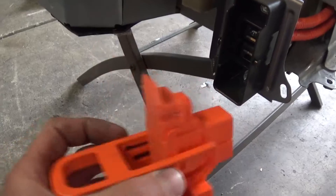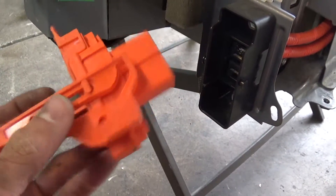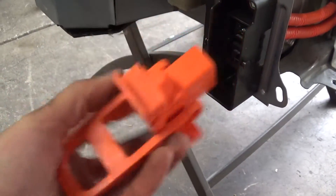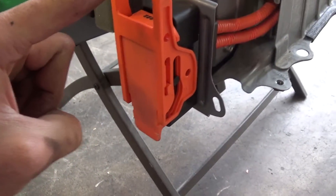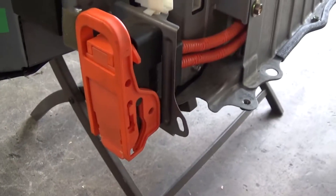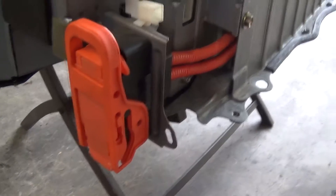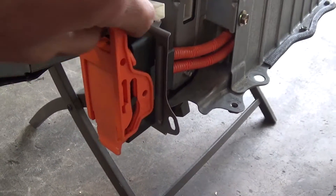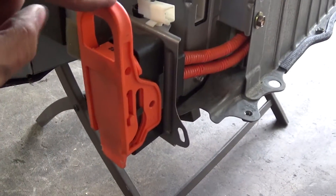On putting that safety switch back in, you push it in and then you push it down and it clicks. I didn't do that the first time I had this battery out and I was wondering why it wouldn't work. So yeah, simple as that — in, forward, down.